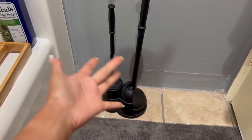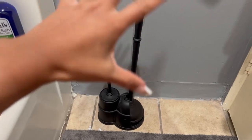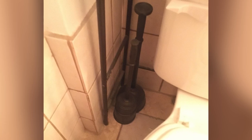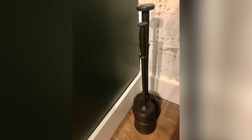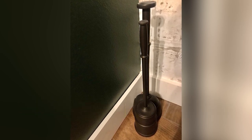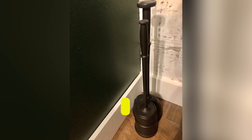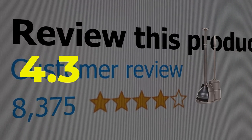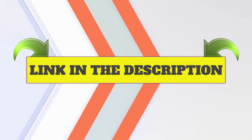The M-Design plunger features a standard traditional bell-type cup as well as a plastic handle. While it might not be a truly universal design, it does work on modern toilets and doesn't distract from the look of the bathroom. Main features: Plunger and Brush in One Kit, Fits Most Modern Toilets. Customer review: 4.3 out of 5. Click the link in the description.